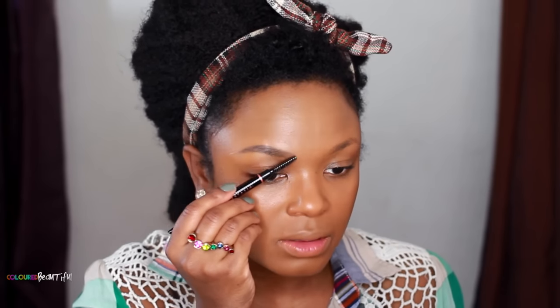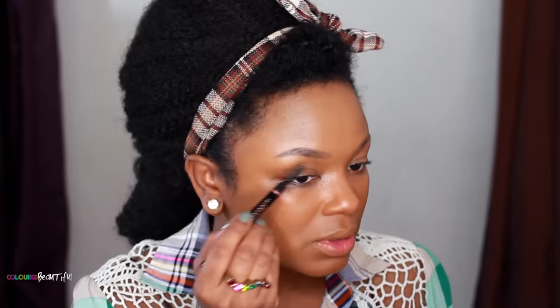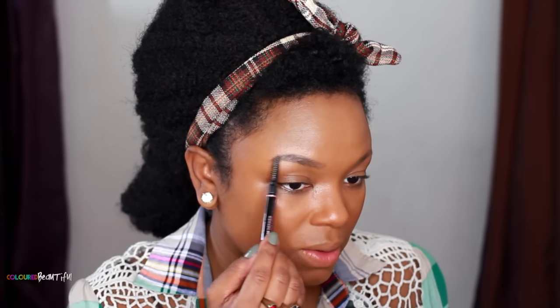I prefer the smaller, finer-tipped pencil — though it depends on what kind of brows you like. For those who really like the bold brow, this might work for them. Both brows are done. I didn't go in and clean up with concealer because I'm a little over the whole perfection brow thing. Feel free to clean up your brows with concealer if that's what you like.